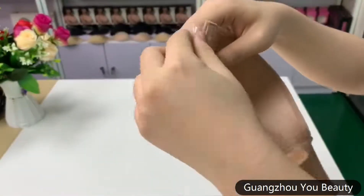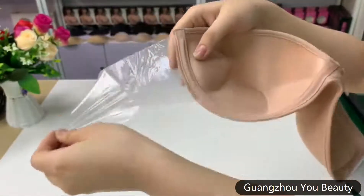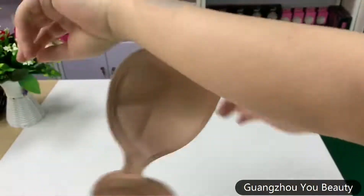This product has a push-up function at the lower bust. Meanwhile, the wings can well position the bra. Next, I will use my arms to test its adhesive.